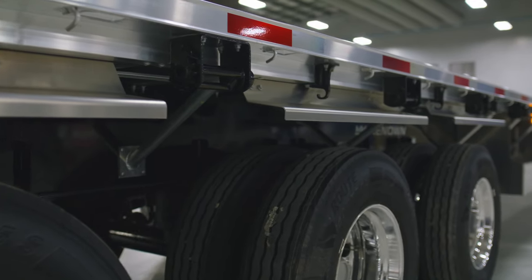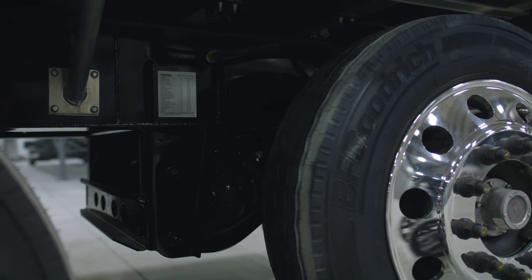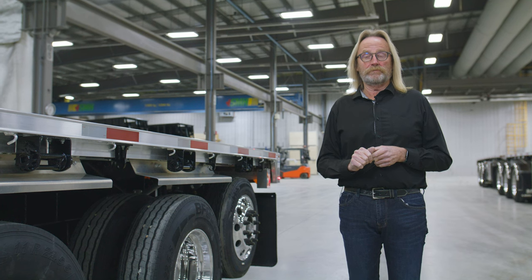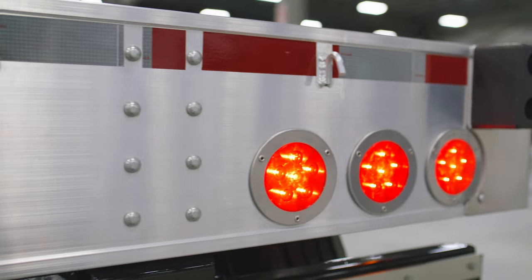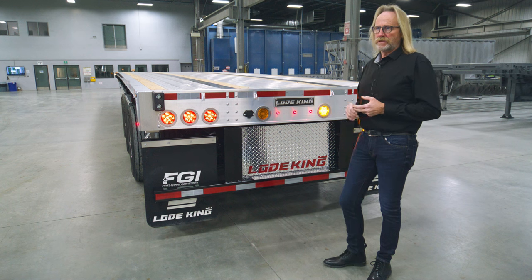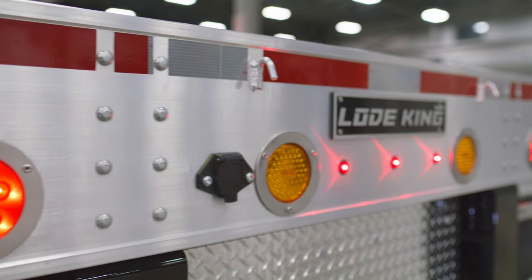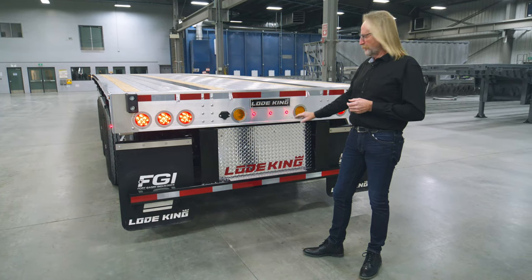An option found on this trailer is the lift option on the rear axle, which this customer has chosen. Please check within your jurisdictions to make sure it's legal for use on the roads being traveled. For lighting options: this particular trailer is equipped with an optional strobe light, and the control for that light can be found in the air gauge box. Another optional feature is the stainless steel ring around each of the lights, and you can also have optional extra lighting placed into the fill plate.